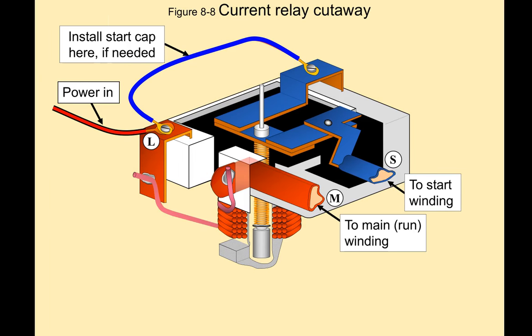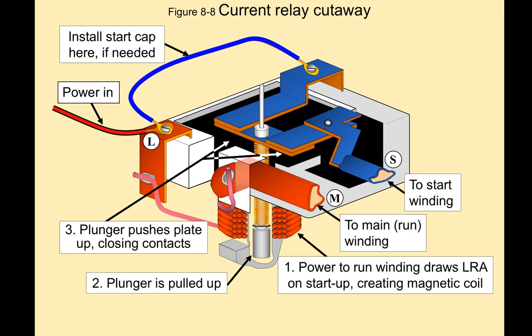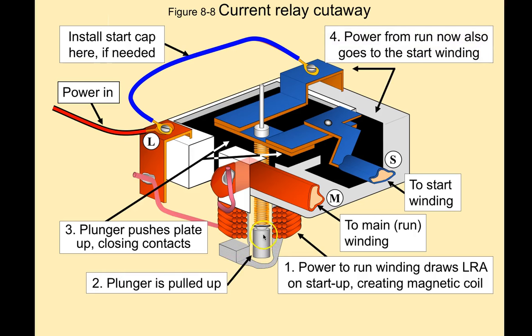There's our power in. What happens is, power is applied and the run winding draws locked rotor amps on startup. That makes the magnetic coil energize and pulls that plunger up. The plunger pushes these plates together, which allows line power to come through the plates out to the start winding, and gets the motor running. After the motor has started up and the amp draw through that coil decreases, the plunger drops back and removes the plates, removing power from the start winding. But we continue to have power running to the main, or run, winding of the compressor.